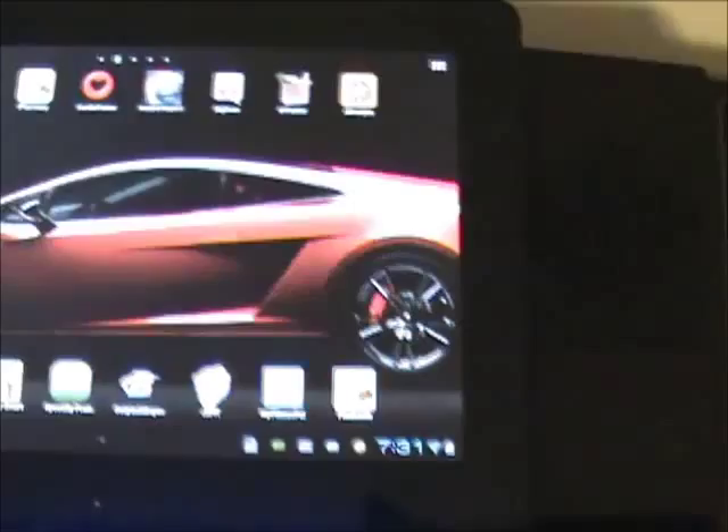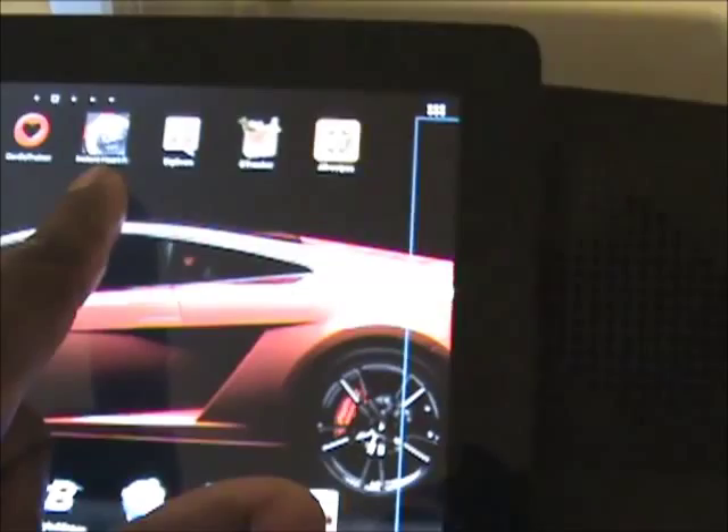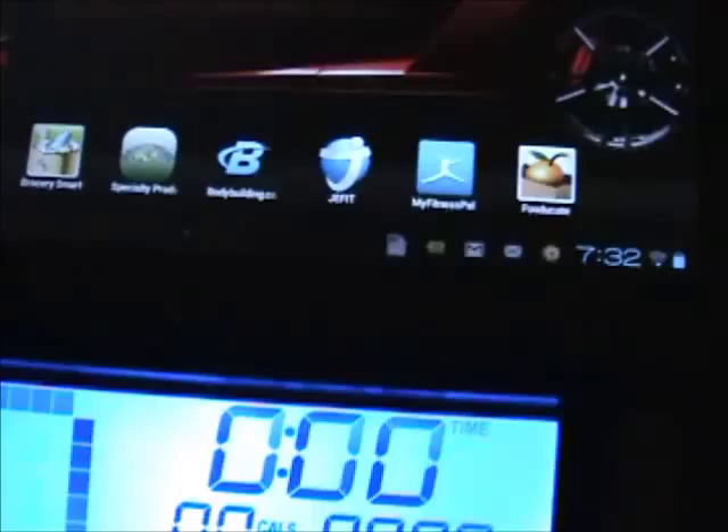On my tablet I have a few fitness apps: Iron Man magazine, Run Keeper, Map My Fitness, Ed Mundo, Proper Weight, iPharmacy, Cardio Trainer, Instant Heart Rate Monitor, Big Oven, Grocery Tracker, All Receipts, Fat Calculator, Open Table, Grocery Smart, Specialty Produce, Bodybuilding.com, JFIT, My Fitness Pal, and Food Decade.